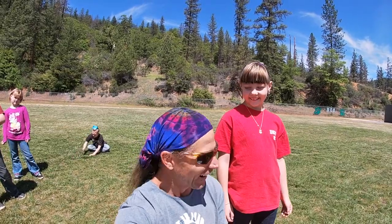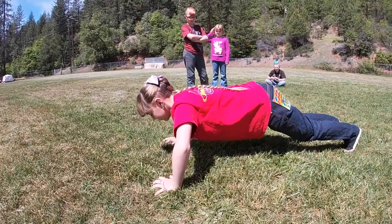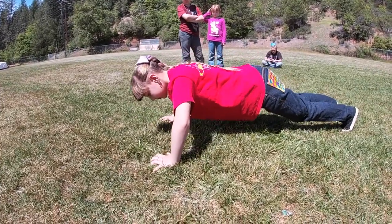Maya, are you ready for some strength training? We're going to start like always with our push-ups. Can you show me some good push-ups? For this age group, we're going to try and do at least 10 and up to 20 or more if you can. Very good.